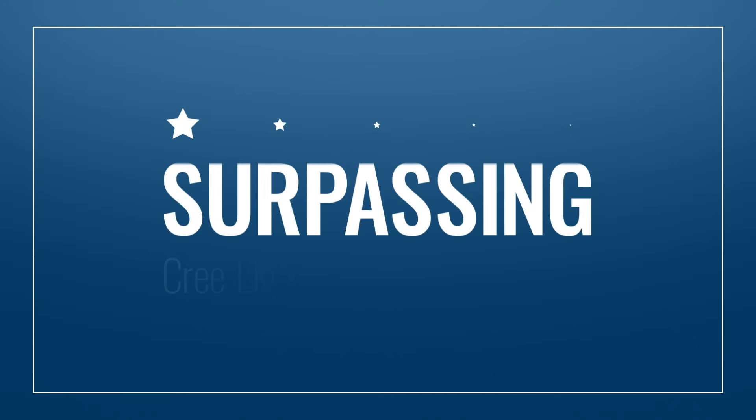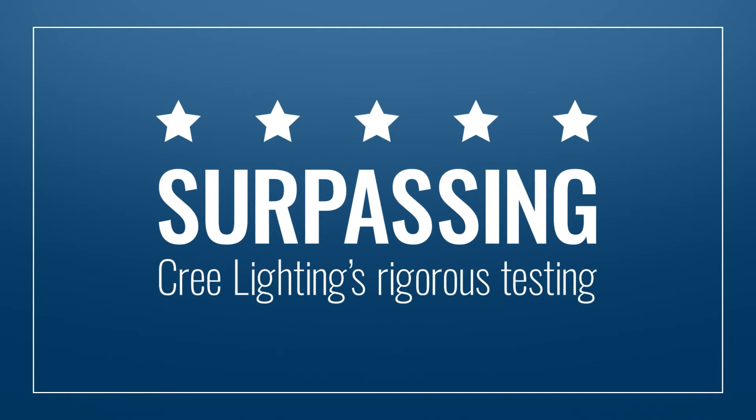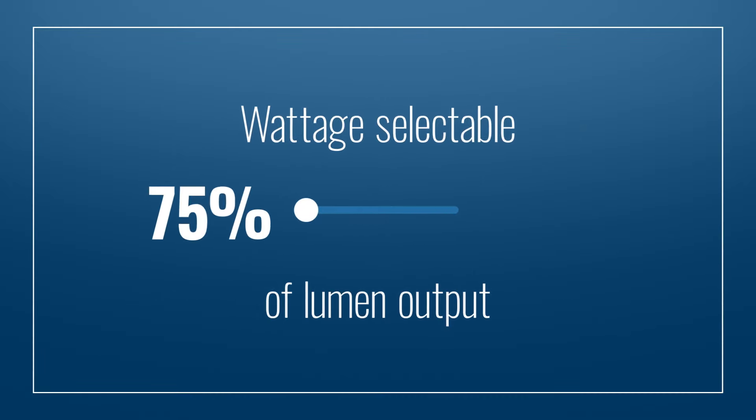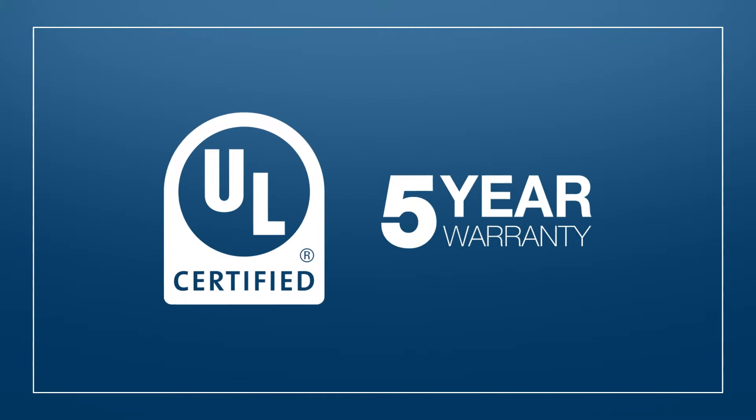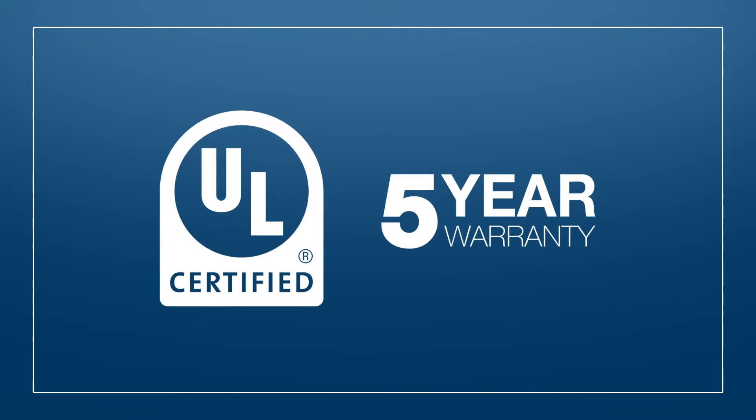And not to worry, this product has the quality and value you've come to expect and count on from Econolite. Surpassing Cree Lighting's rigorous testing, this fixture was designed and built to last. It's wattage selectable up to 75 or 50 percent of lumen output, and it's UL listed and backed by Econolite's five year warranty, so you know the product is protected.